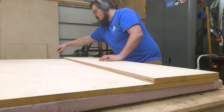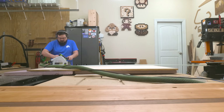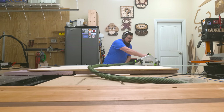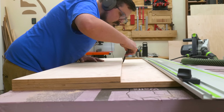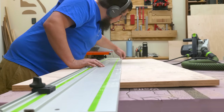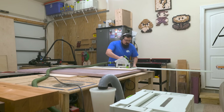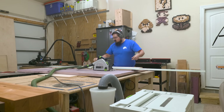Once I have my initial pieces cut out, I like to use them as a template to mark out my remaining parts. This way I know that everything's roughly the same size, and if there's any variances, I can quickly run them over the table saw to even them all up. I try to err on the side of too large rather than too small — this way I have room to come back to that final dimension. That's especially true when it comes to the sizing for the doors and back panel of the case.